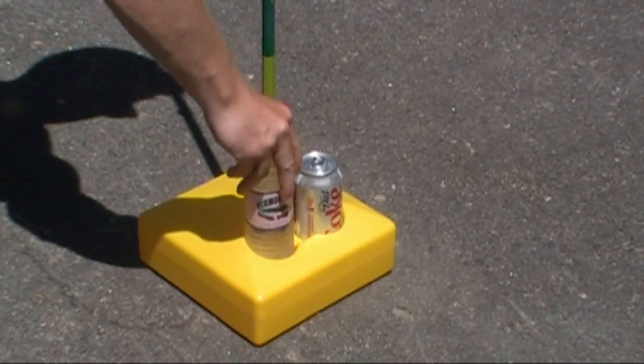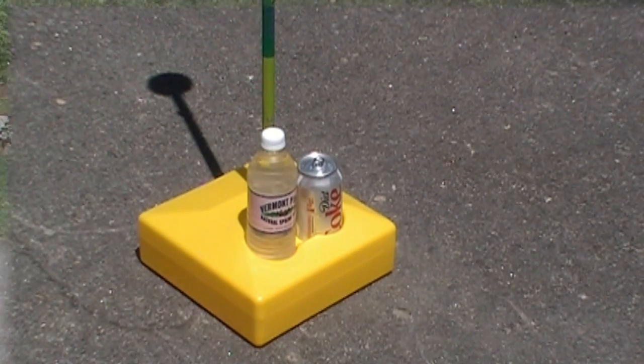Thirsty? Not a problem. Place your beverages into the cup holders that are recessed into the bases.